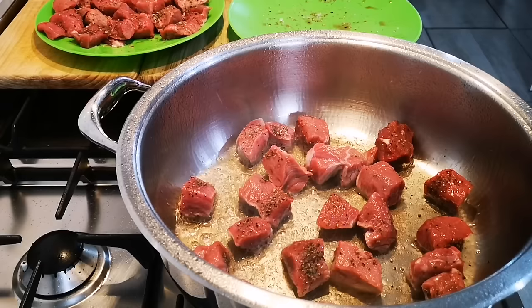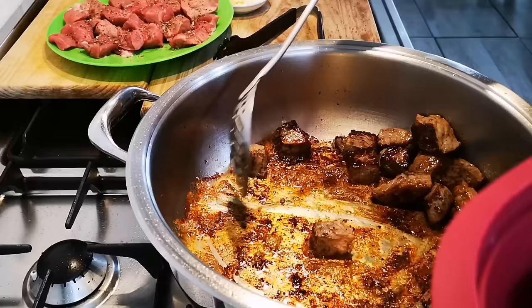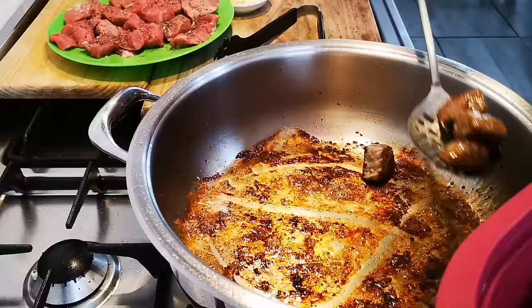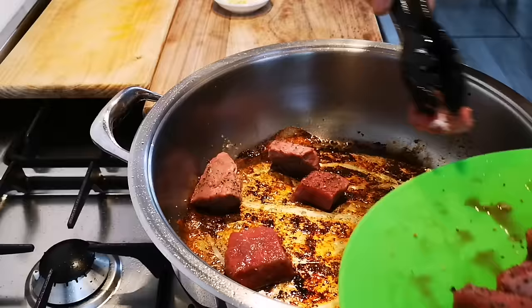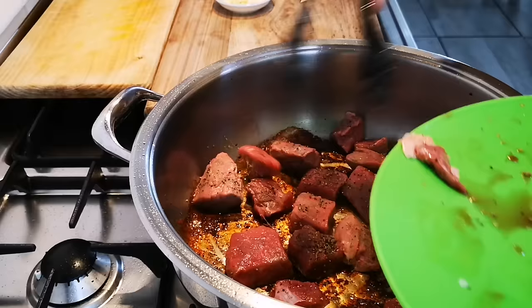I'm just going to brown it on both sides until it's nicely browned, then take it out. Now I'll add the rest. I'll do the same with this batch and then we'll be right back for the next step.